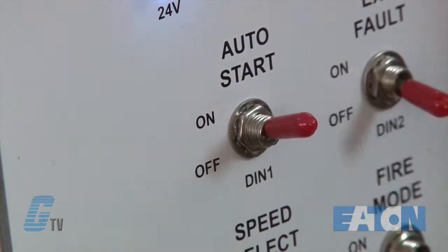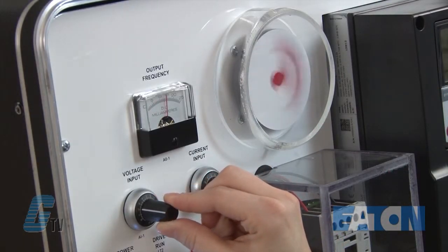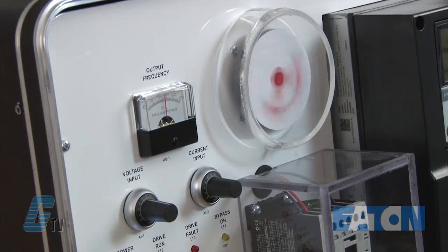Next, I will switch on the motor and adjust the pressure feedback around my set point of 75 PSI. As I start to increase the PSI, I can see the motor slow down along with the frequency on the display. After a little time of being over the set point, the motor will go below 10 hertz and my 5 second sleep off delay will begin.